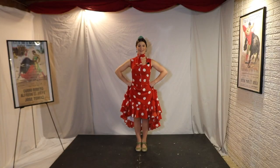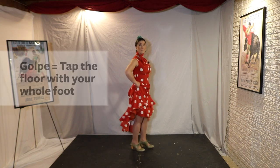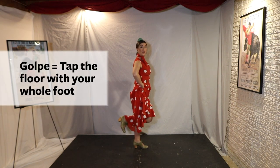Muy bien. Now it's time for one of my favorite parts of flamenco — making rhythms with our feet. We'll learn all five of our footwork sounds. Standing in flamenco position, we'll bend our knee and stomp the whole foot on the floor to make a golpe.